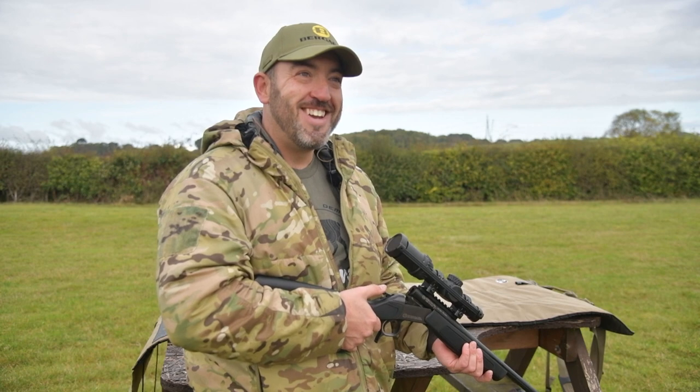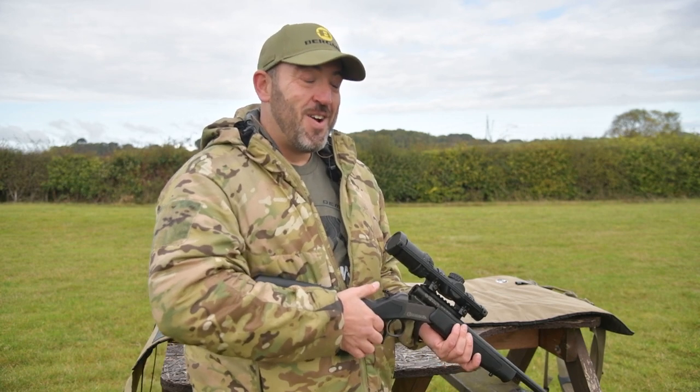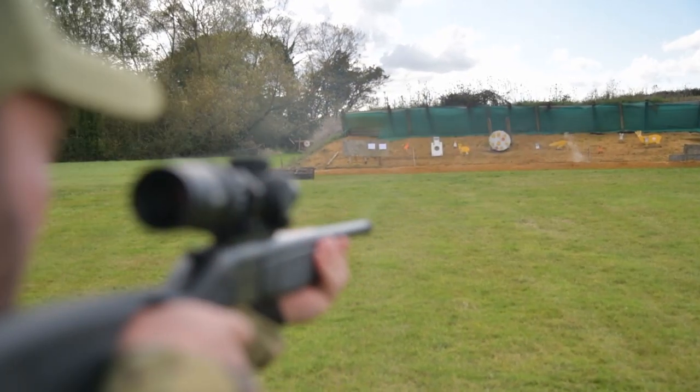If you get a chance, try one. As well as the Bergara warranty, this is covered for two years. But the price is £549 retail — it's an incredible price. So get yourselves one, it's good fun.